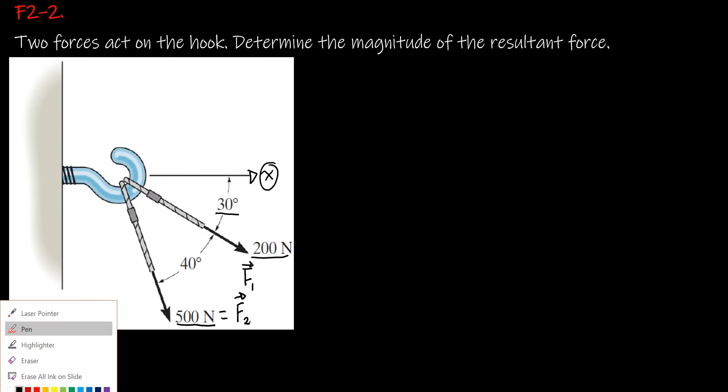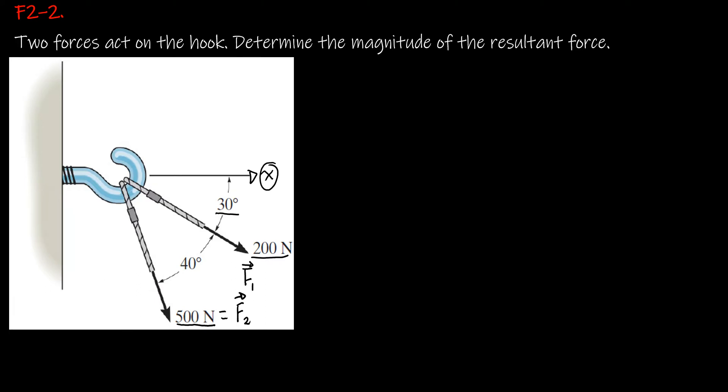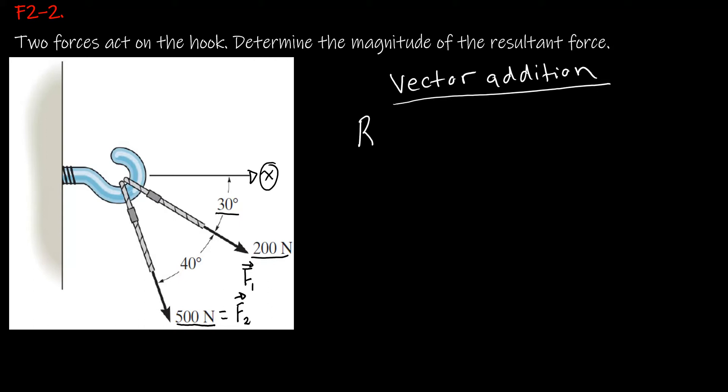Before we solve this problem, let us talk about vector addition. The reason we do vector addition is to find the resultant. For this example, the resultant is F1 plus F2, and it does not matter from where you start — that will equal F2 plus F1.